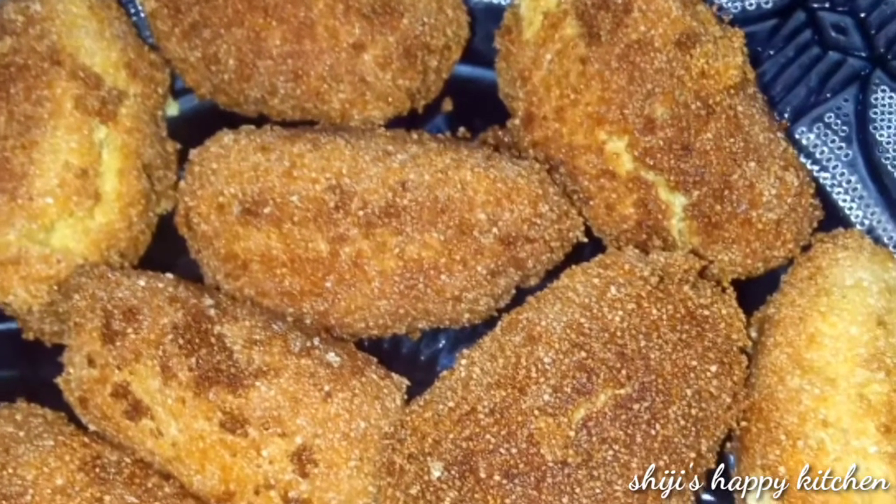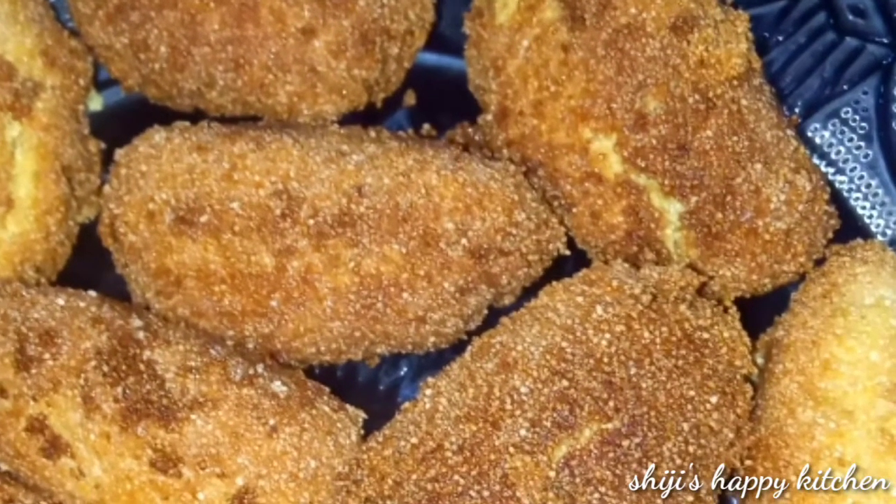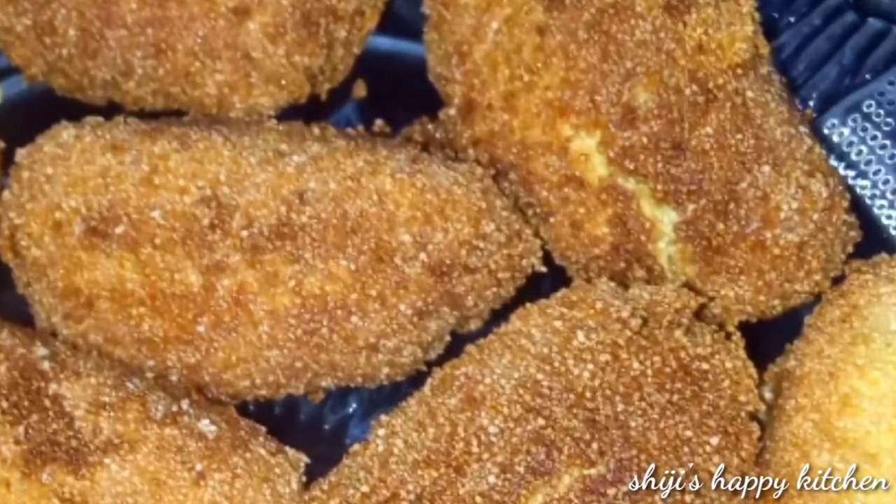Hello guys! Welcome to Shiji's Happy Kitchen. We are going to make a recipe for a Rava Cake.